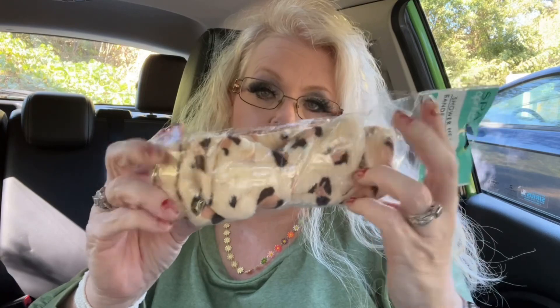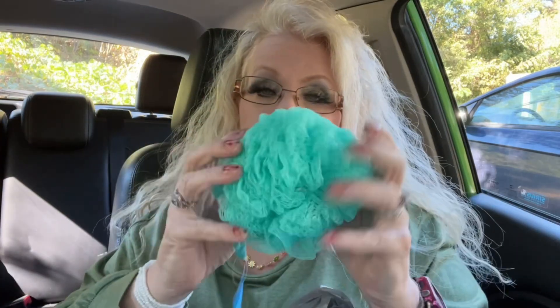For one of the giveaways, I got a shower headband — people also put them on to do their makeup. I got one to go in the giveaway with the masks. I also got this exfoliating sponge for myself because I replace my sponge every month. This one is exfoliating — it feels weird, not smooth, really rough.